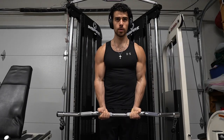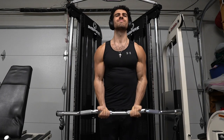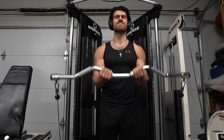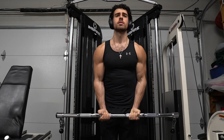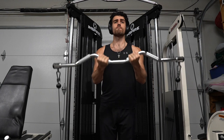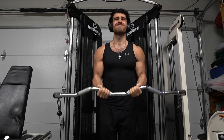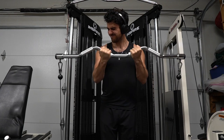Now we're on to cable bicep curls with this curvy bar. I like training with this because it gives me a different feel. Anytime you use a different attachment, it doesn't work the muscle the same way — if this bar was straight, it would feel different on my arms. Just something to keep in mind when you use attachments at the gym. I don't really try to go my heaviest; I just focus on progressive overload and doing my best. It's not about the weight, it's how you feel.